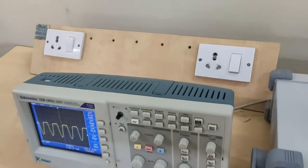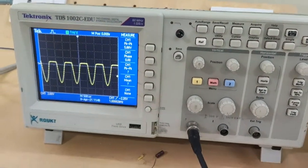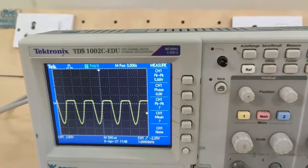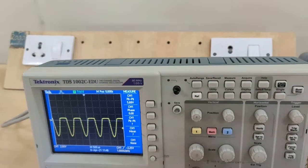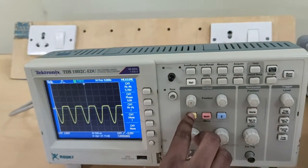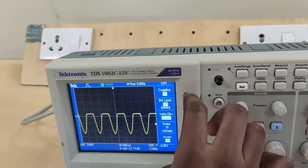This is the positive clipper output waveform. While observing the waveform of clippers, keep the CRO in DC mode.